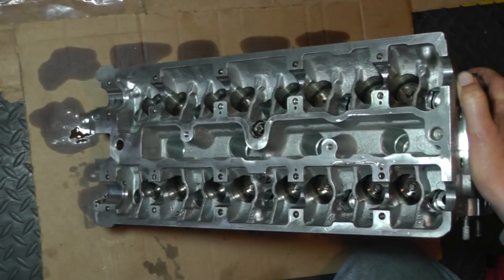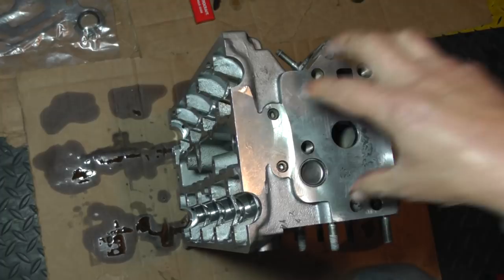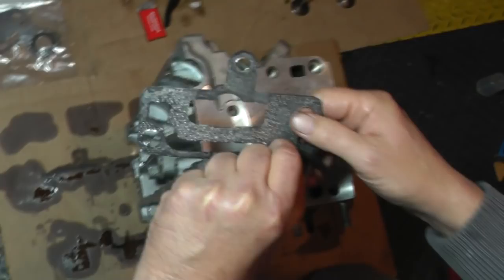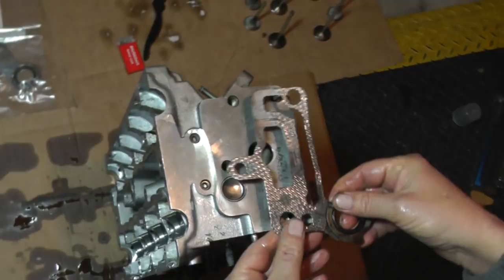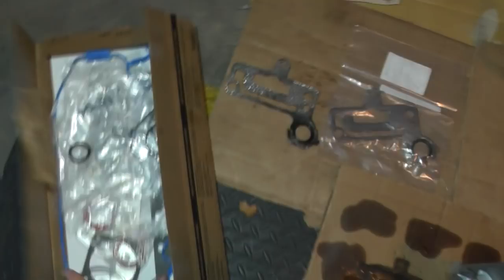Getting back to this right here - this is the back of the head, and this is where the EGR assembly plate bolts to right here. There's a gasket that goes right here. Let me show you the old gasket. When I took this assembly off, it broke - which I figured was no big deal, just get another one. This part here actually goes back into the engine block; we'll see that later once we put it all back together.